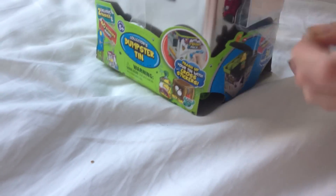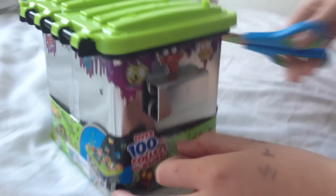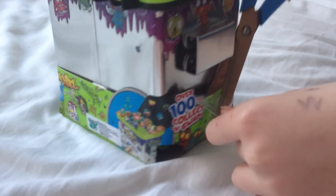I've heard that it holds 36 bins. We're actually not going to hold our bins in it, but it's good for collectors — things like other trashies that you might get. And you can also store your trashies in it as well.